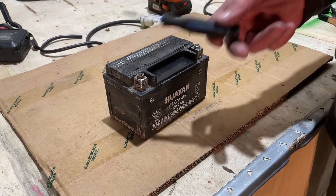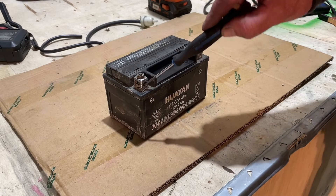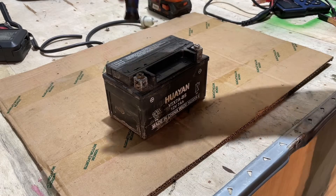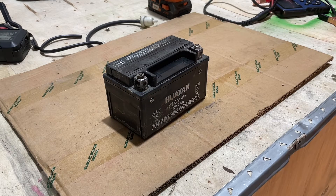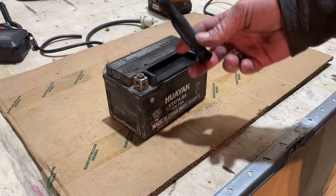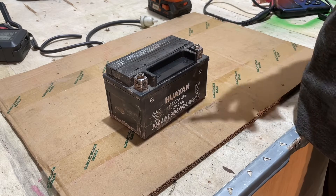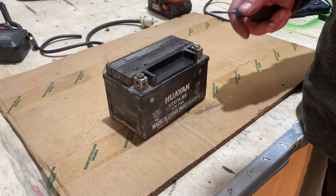I went ahead and filled it with acid. Now this might not work, and it might work — there are different powders and stuff you can get for bringing batteries back to life, but I'm going to try a little bit of acid first. Because we're a motorsports company, we go through batteries fairly regularly, so I try to save the ones that I can, especially if it's a customer's unit. You have to be very careful — battery acid is very, very corrosive. If you are putting battery acid in a battery, be very careful not to get it on your skin. If you do, go rinse off your skin and wash it off with soap as soon as you possibly can.